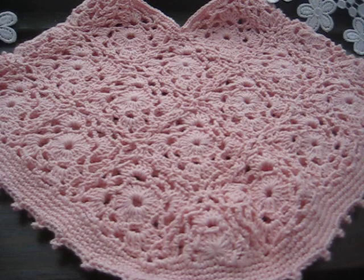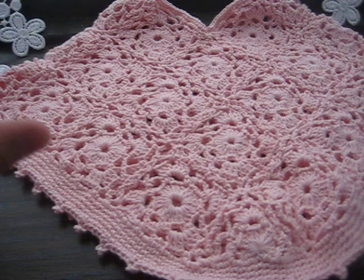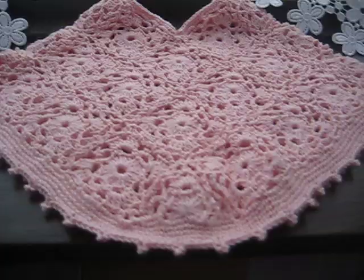I also tried a different cotton — it said number eight but it was much thicker, so the granny squares ended up getting bigger and the poncho got bigger as well. The blocks were noticeably bigger. This first one is made with very, very soft cotton number eight.